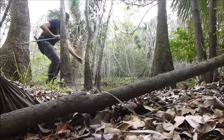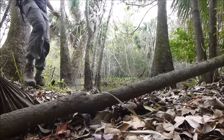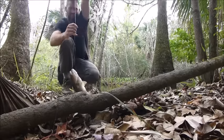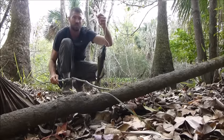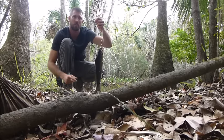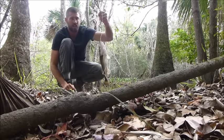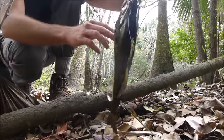Oh, look at this! Look at that — now that's how you fish in survival mode. It's just a piece of fishing line and a tiny hook. Remember: the smaller the hook can catch bigger fish, but the bigger the hook cannot catch small fish. That is a meal for the whole day today — it's a good size.